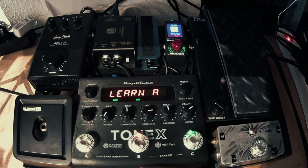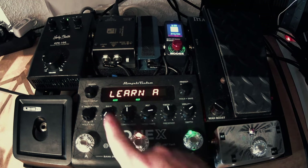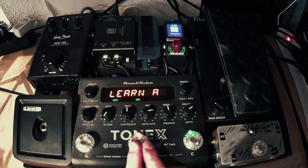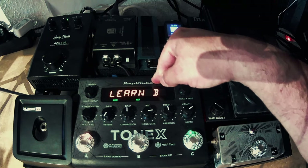Everything else stays as it is. To save the settings for Learn A, I have to press the B button — so for A, press B. Now we are learning settings for B, and this is where I'll change all the parameters to how I need them for my lead tone.